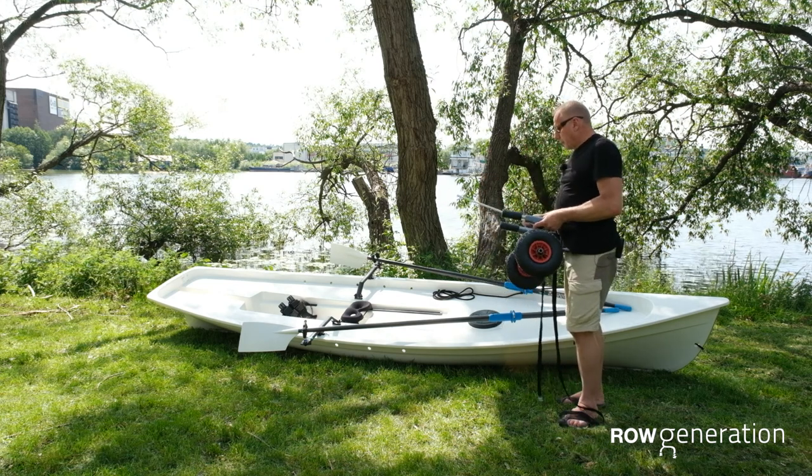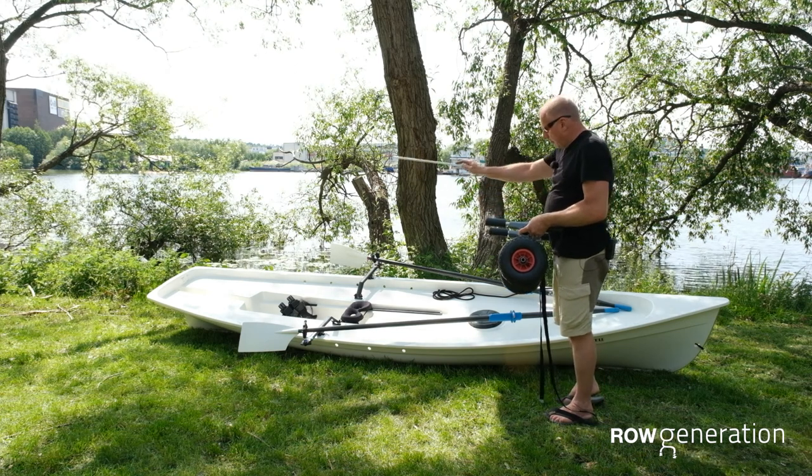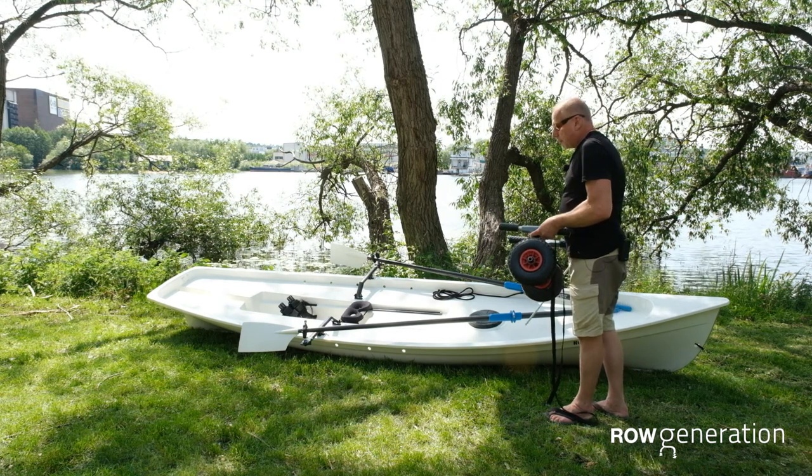Now, if you want to move the boat, you'll choose a point somewhere one-third from the end of the boat, or one-third roughly from the bow of the boat.